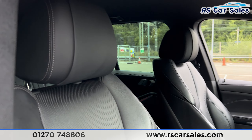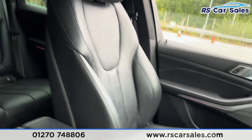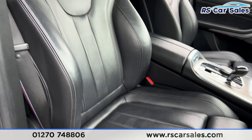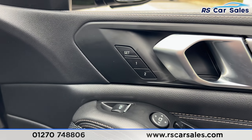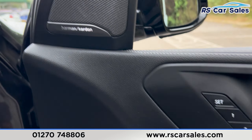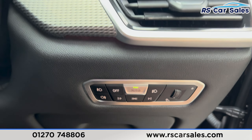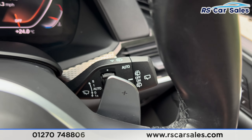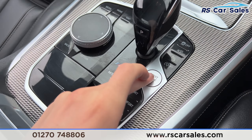Moving to the front, we have the same leather seats. Both front seats are heated and electrically adjustable, controlled just down here. We also have the memory function for the driver's seat. There's a Harman Kardon sound system, electric mirrors, and electric windows with a shortcut for the rear. Automatic lights are just down here and automatic wipers on that stalk there.